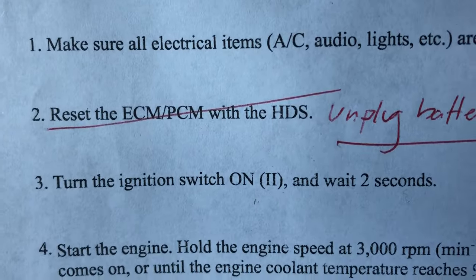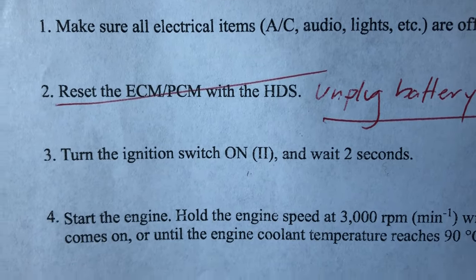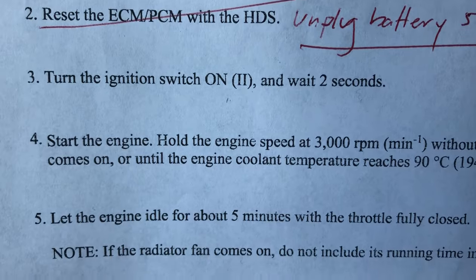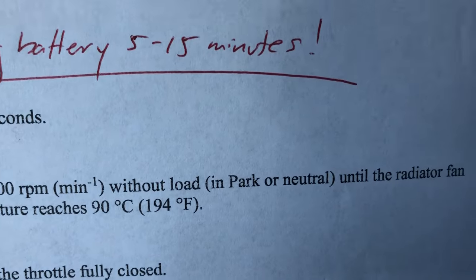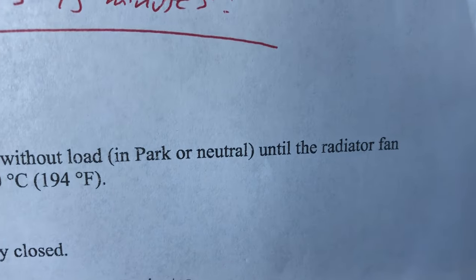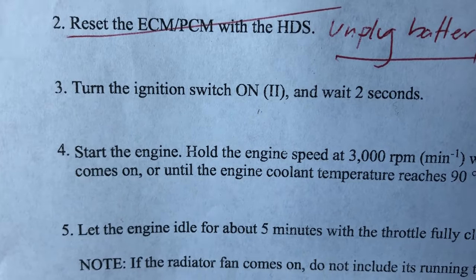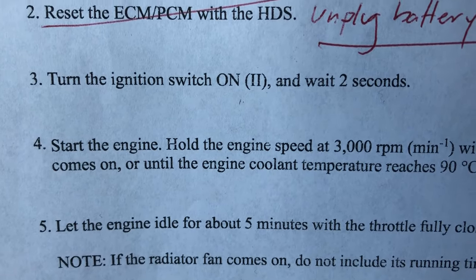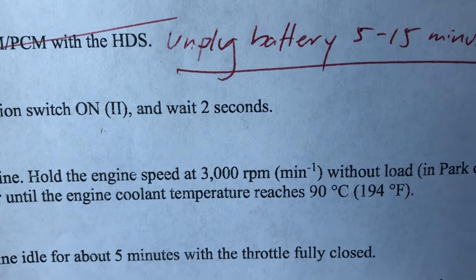Then turn the ignition switch on to position two and wait two seconds. After that, start the engine and hold the engine speed at 3,000 RPM without load — in either park or neutral — until the radiator fan comes on. So we need to hold 3,000 RPM until the radiator fan comes on.